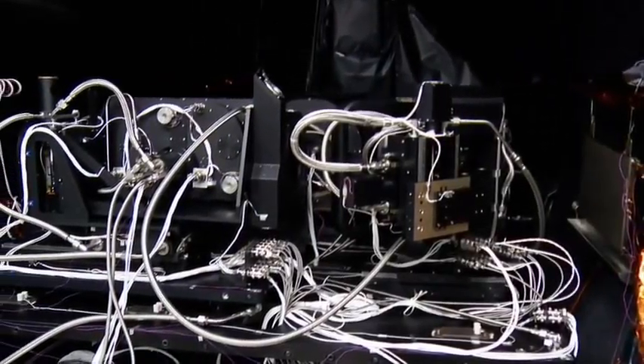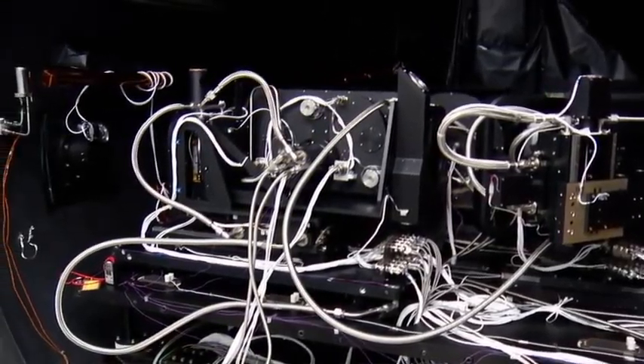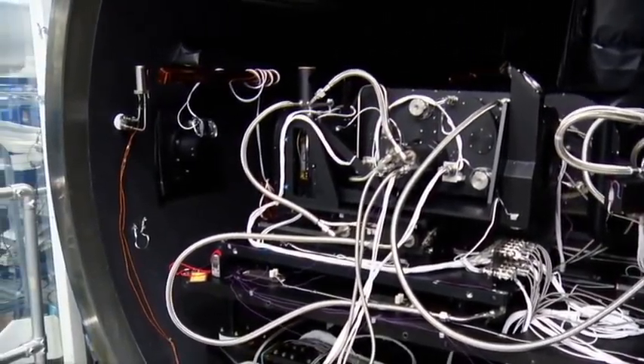At the front of the chamber is our calibration equipment. Behind is the TIERS instrument. Both sit on top of a sled that slides out of the chamber.